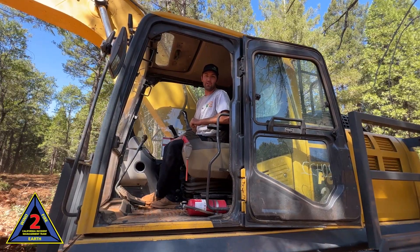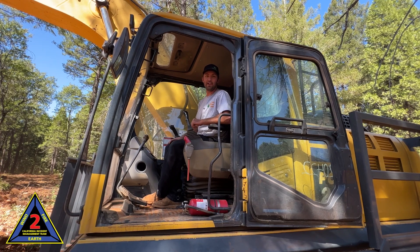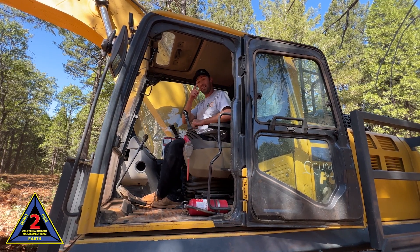Well everyone, it's been awesome hanging out with you and showing you a little bit about what's going on out here. I've got to get back to work, so you guys have a good day.